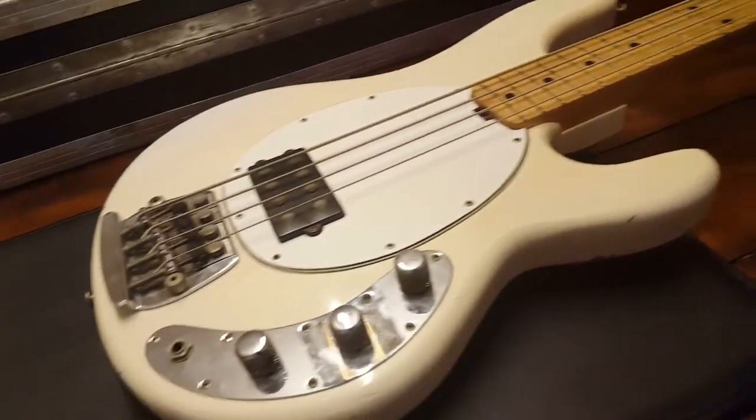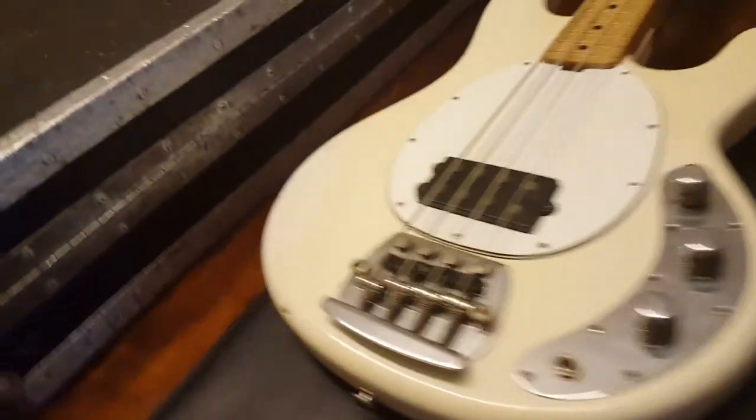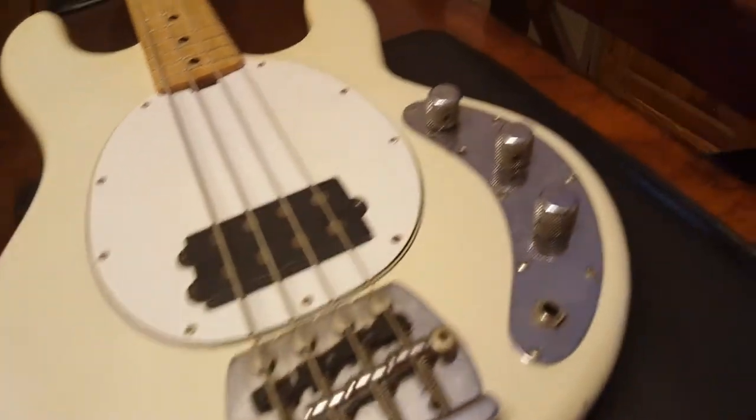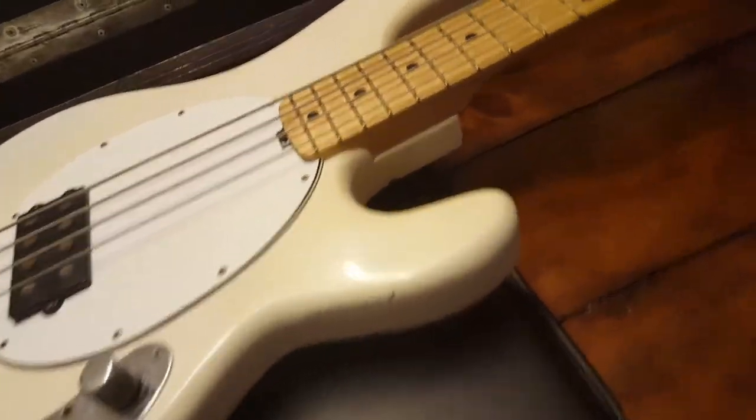They'd want a four-string Music Man bass. So this has passed through many hands. It's been kept. It's got some boo-boos and scars — battle scars from 40 years of life as a workhorse in the industry.